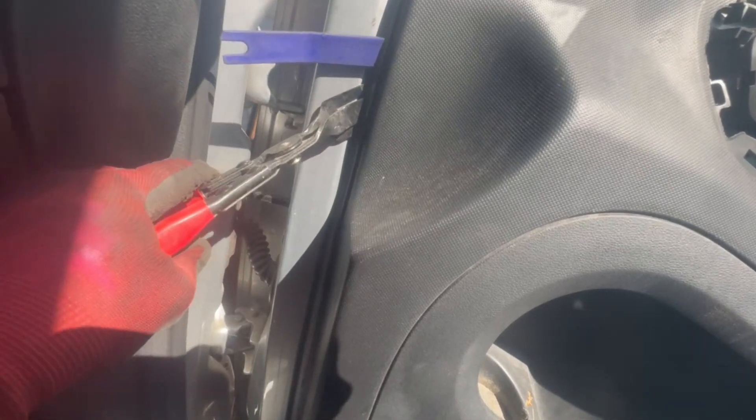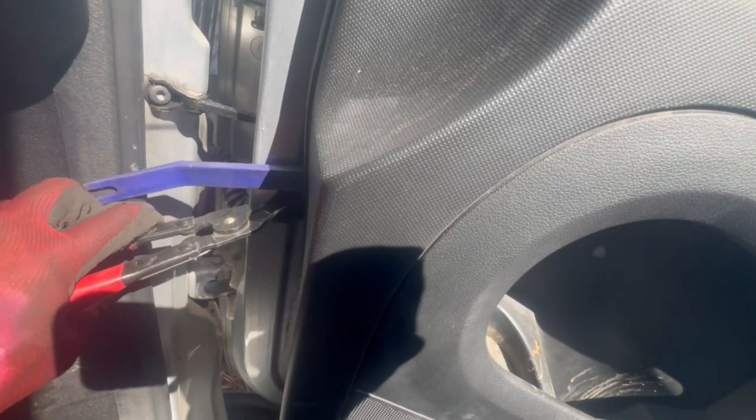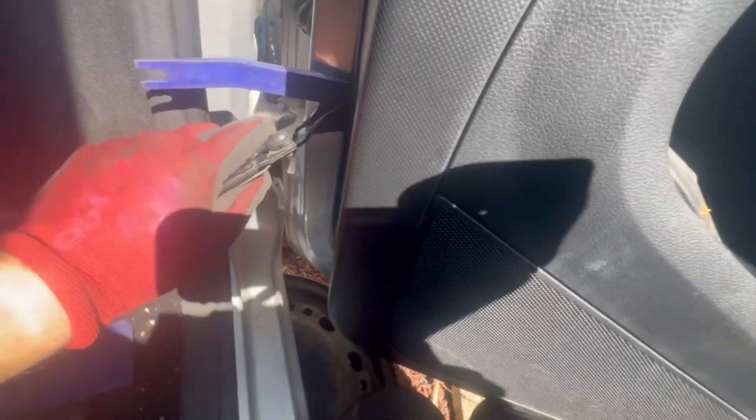If you do have a clip remover, you can just run along and unclip the door panel from all sides, because there are clips on the inside that run along all around the inside of the door panel. Keep in mind that these clips can break, even if you use a clip remover — I will show you in this video. You just want to go along and unclip the door panel.